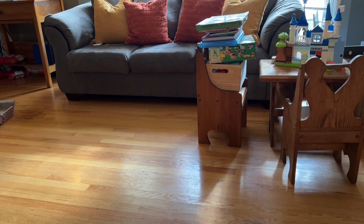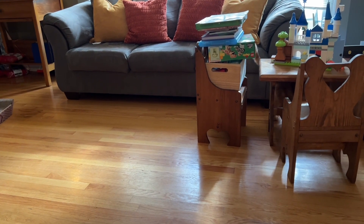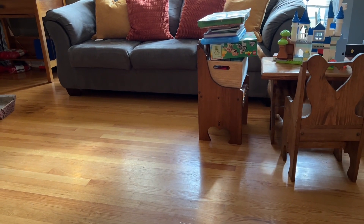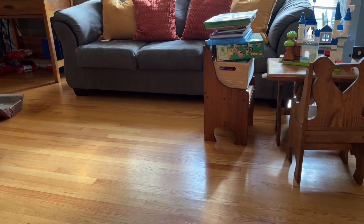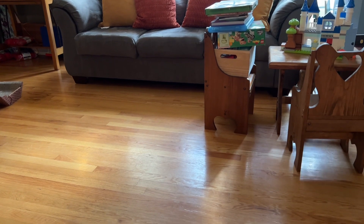Kiki, bring it here. Bring it here, Kiki. Bring your toy. Did you get it stuck under the couch?